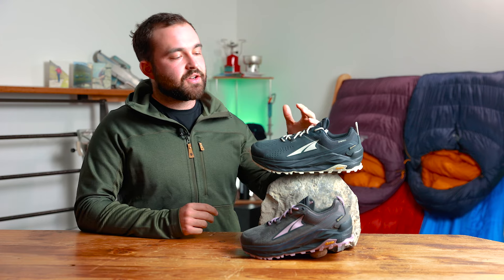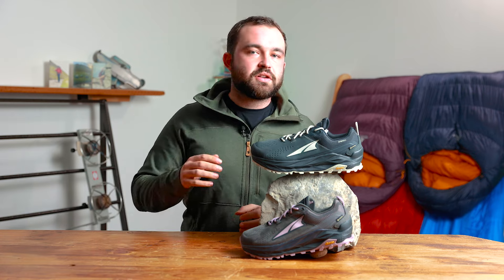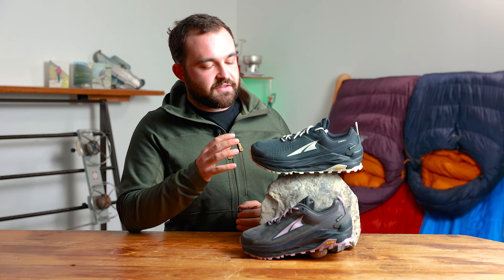Just like our other footwear videos we're going to start at the top and make our way down through the shoe talking about the features as we go. To start with we'll talk about the most obvious, and that is the outer materials. We're seeing a combination of nubuck and mesh on this piece of footwear.